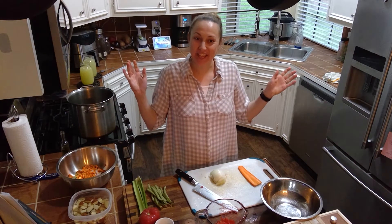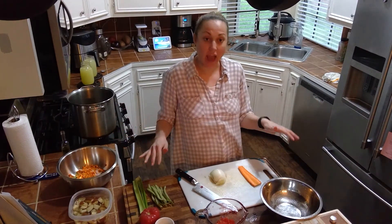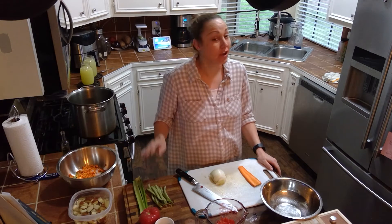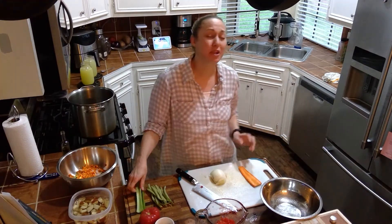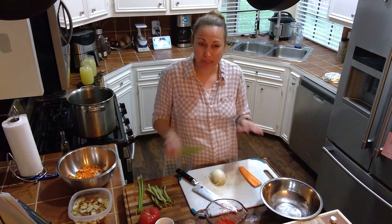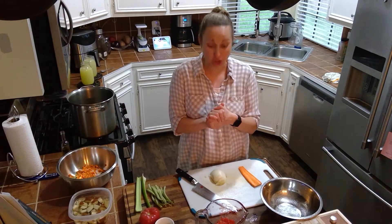Hi friends, welcome back to my kitchen. Today we're going to be making something out of bits and pieces of vegetables that everybody should have around their house. If you've got an overly squishy tomato or some celery that's not quite crisp anymore, this is the perfect recipe for you. So we're going to be making vegetable soup.